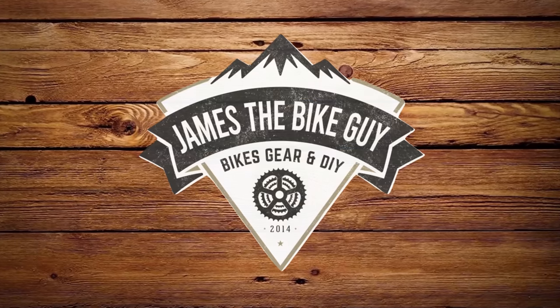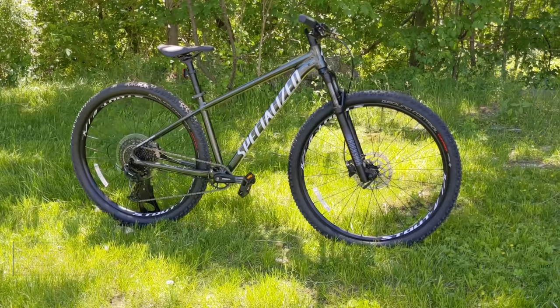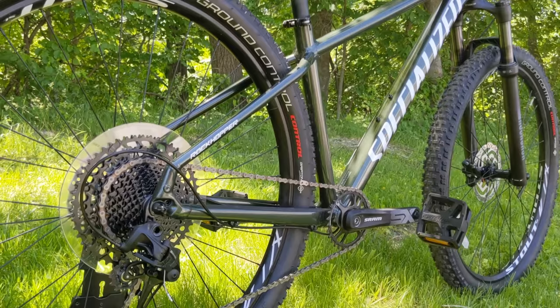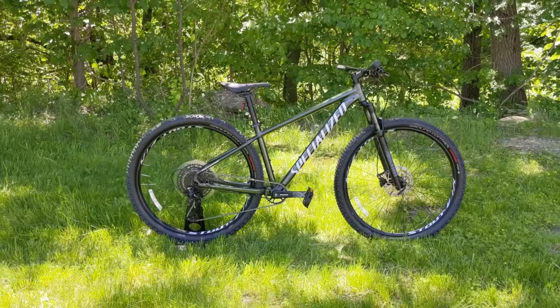On this James the Bike Guy, we're taking a look at the Specialized Rockhopper Expert. This is the brand new 2021 model, and it represents a top tier spec offering on the affordable lineup from Specialized.